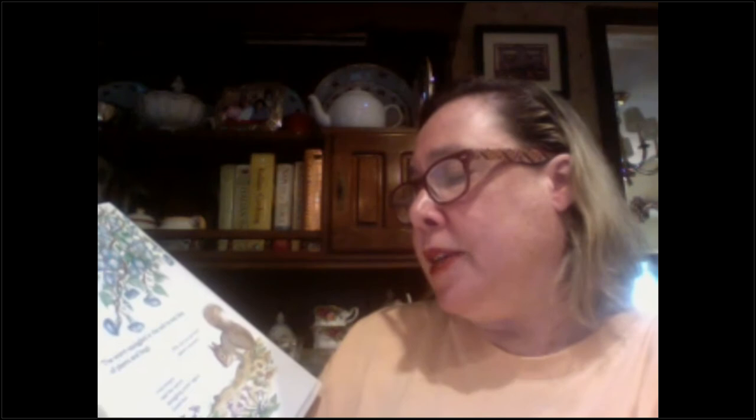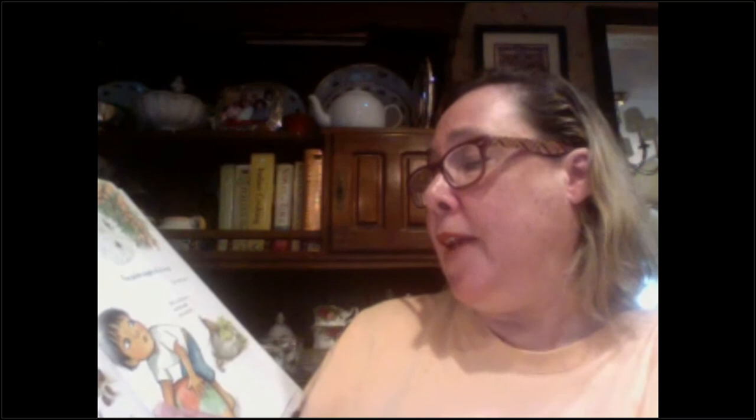The butterfly sipped nectar from the flowers. 'Why did you do that?' asked a worm. 'I was thirsty,' said the butterfly, 'and it is so tasty and sweet.' The worm squiggled in the soil to eat bits of plants and bugs. 'Why did you do that?' asked the squirrel. 'I was hungry,' said the worm, wiggling under again. Goodbye. The squirrel crunched on an acorn. 'Why did you do that?' asked a spider.